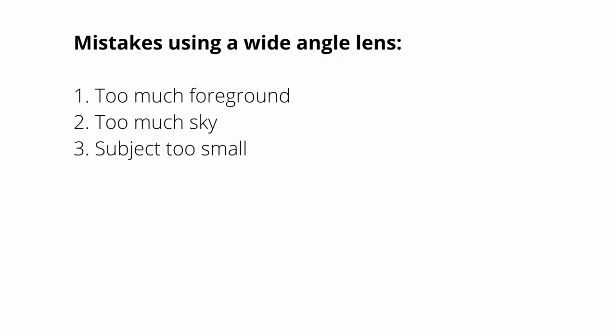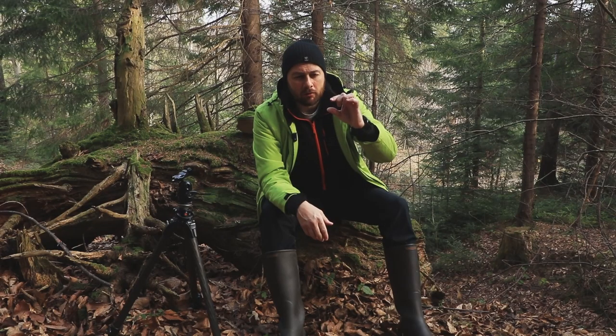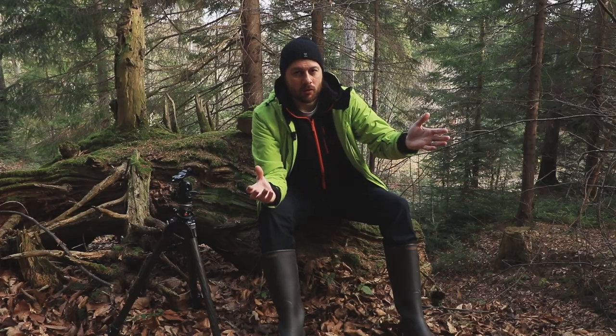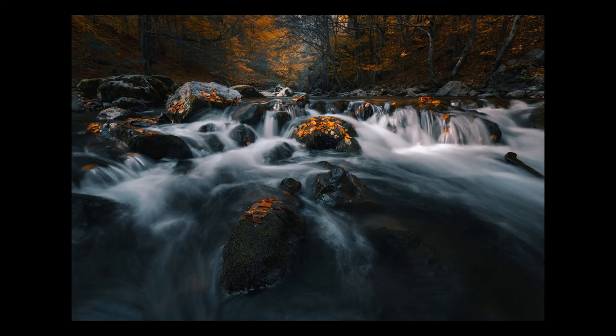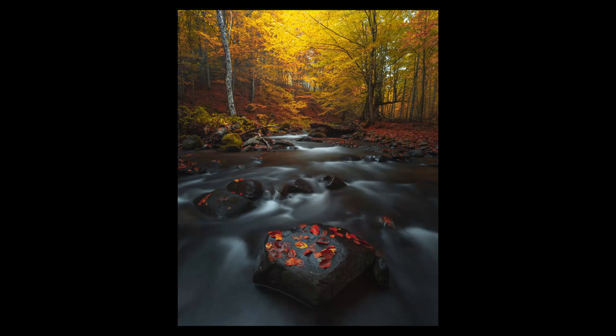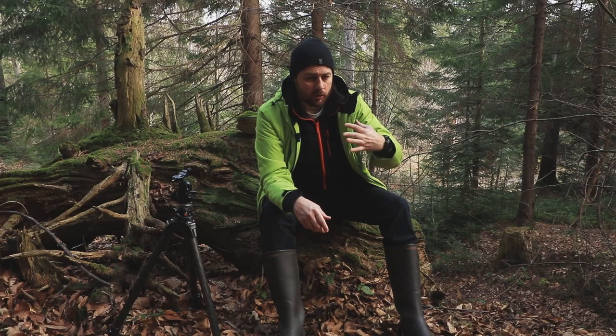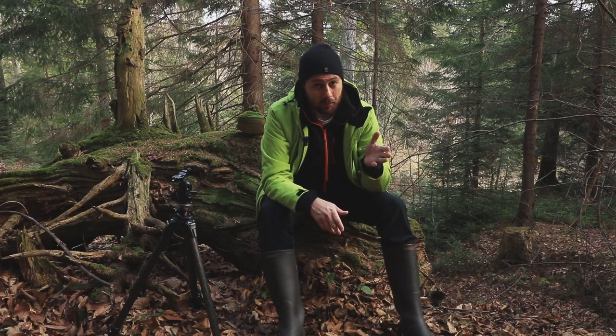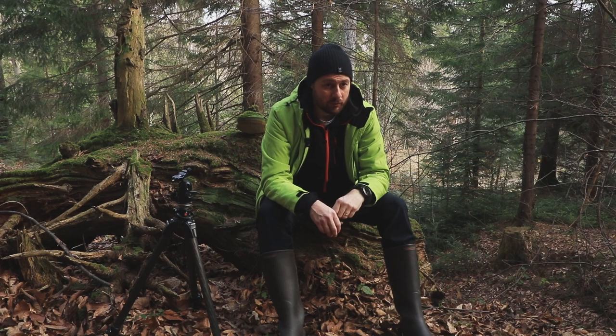The mistake beginners make with their ultra-wide lens is that they frame too much of the scene. That's the problem with an ultra-wide — it fits everything into the photo, but that's not how you should use it. They tend to have either too much foreground or too much sky, and usually the subject is some small element in the background because they lack the understanding that an ultra-wide enhances the foreground and diminishes the background. You need to choose your subject carefully, as well as your distance from the subject and from the foreground elements.